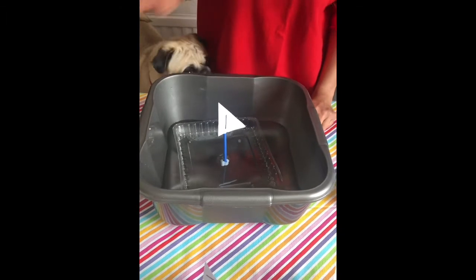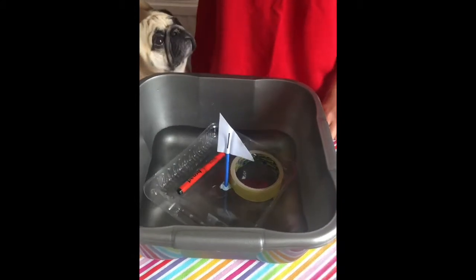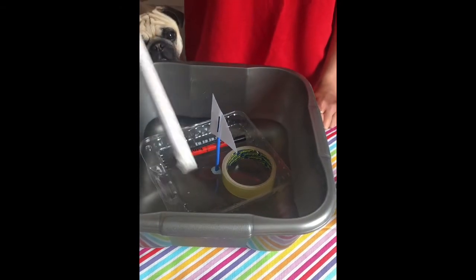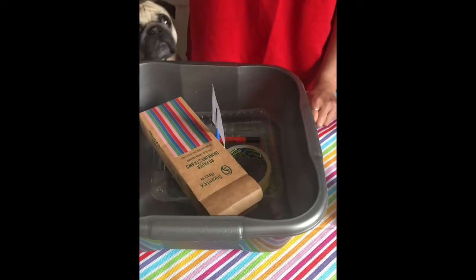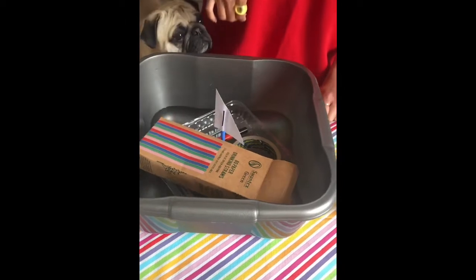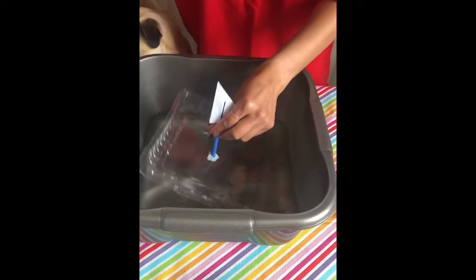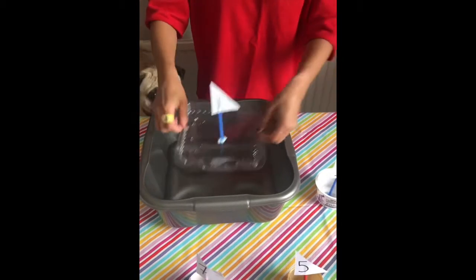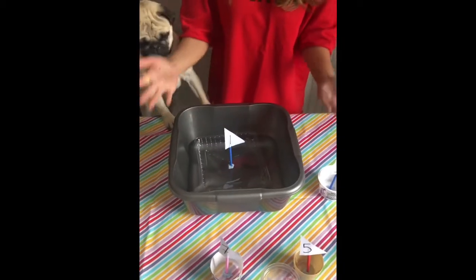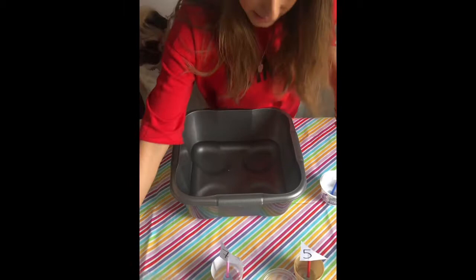I wonder if it will float if I put something on my boat - still floating! Still floating - this is quite a good boat this is. Wow boys and girls, that's really good! So number one floats really well. I wonder why it floats really well boys and girls - it could be because it's nice and wide and long, so it can spread the weight out and be nice and flat. So that's my number one.